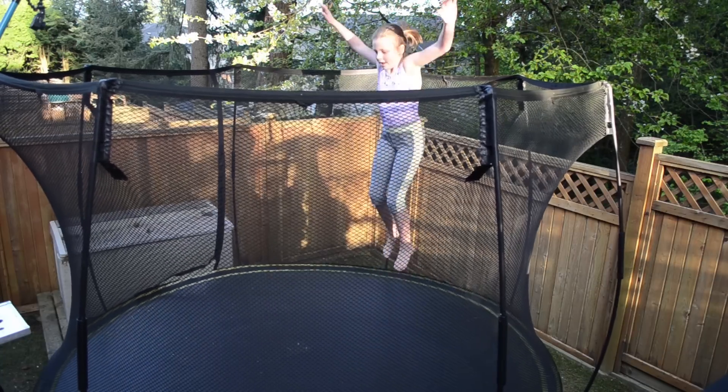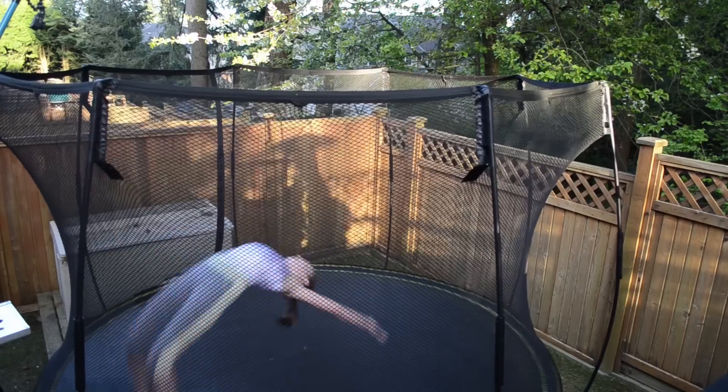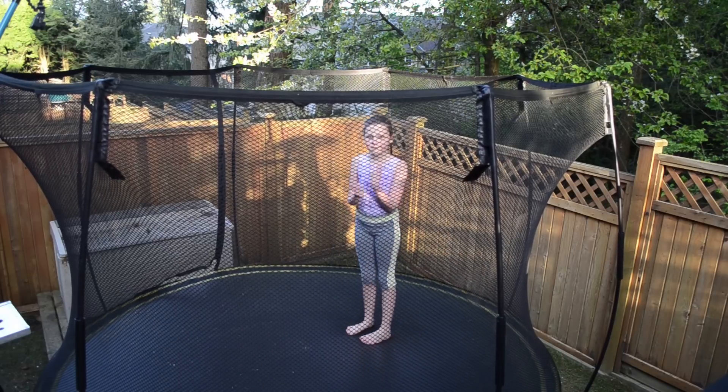One, two, three. And then you put your arms up and move forward and try to keep your feet together. That's a really good tip and that's how it makes it pretty.